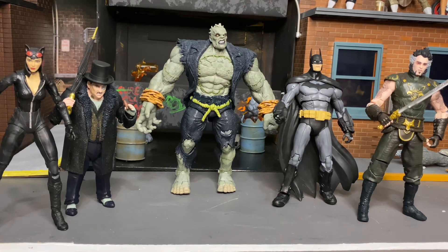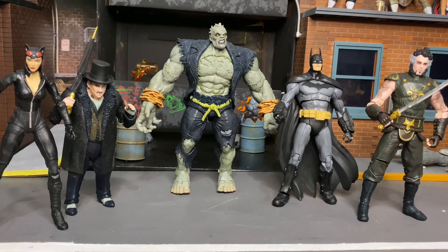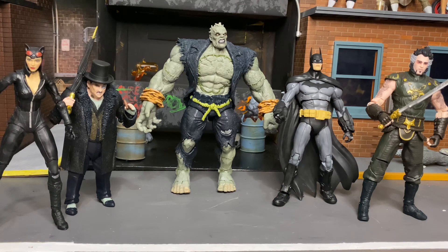Let me know what you guys think — who do you think could have fit well in a bigger wave for Solomon Grundy? It's probably too late for another upscaled version, but maybe for a future character like Clayface. Anyway, here are my ratings: Catwoman gets a seven out of ten; Penguin gets a nine out of ten, the best figure in the set; Solomon Grundy, if it wasn't for the head sculpt would be a one out of ten, but I'll give him a two out of ten; Batman gets a five out of ten; and Ra's al Ghul gets an eight out of ten — just a head sculpt alteration away from being great. Hope you enjoyed the video — hit that like button and subscribe if you haven't already. I'll see y'all next time.